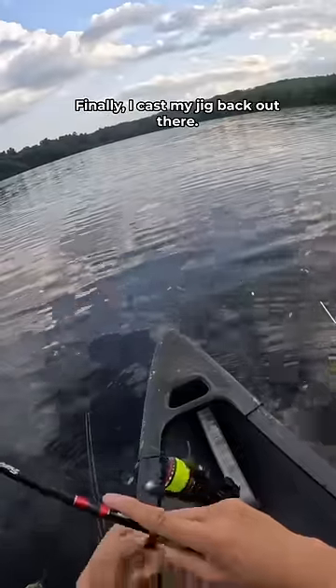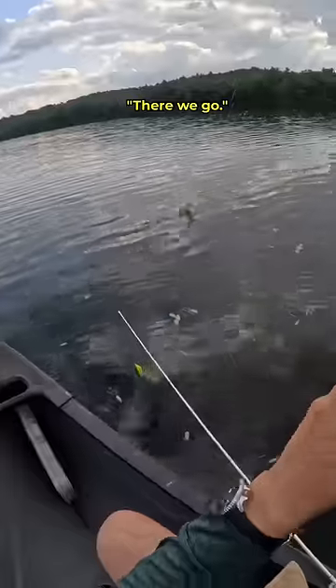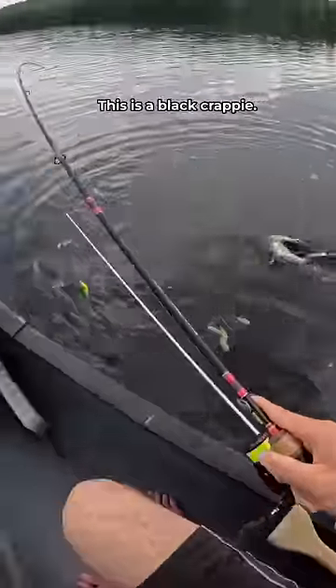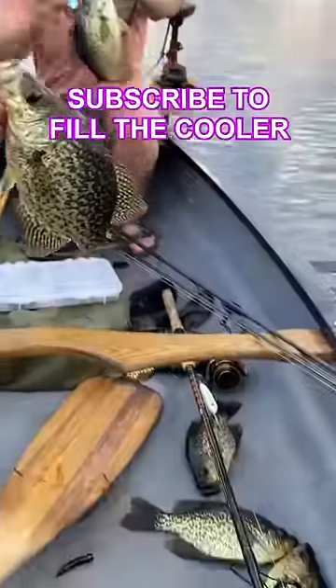Finally, I cast my jig back out there, gave it a little shimmy, and caught the fish that I was looking for. Crappie — let's go, target species! This is a black crappie — deliciously tender, mild meat. Albert and I had found a school of them, and now it was time to fill up the cooler.